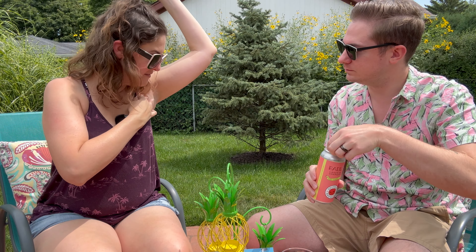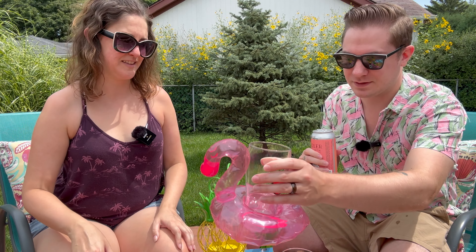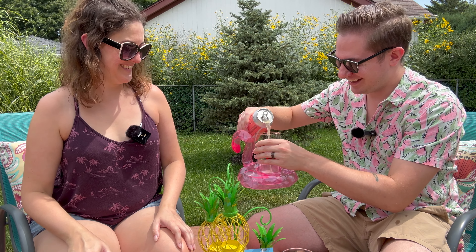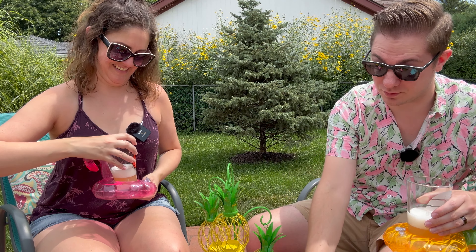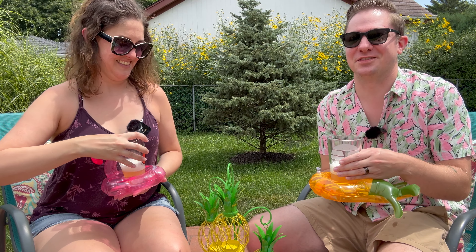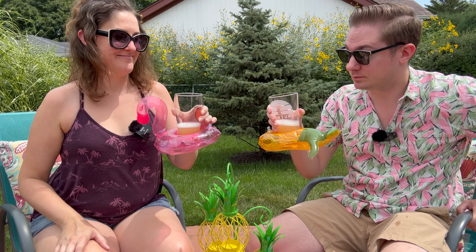We first got to taste this Rattler. Let's try the Spiteful Grapefruit Rattler. Cheers.